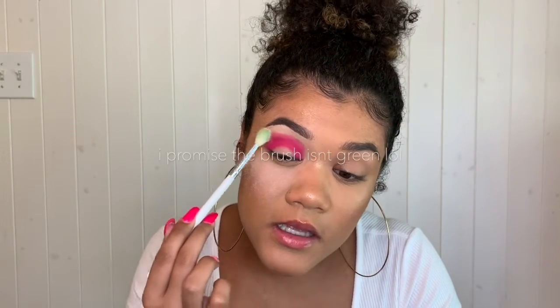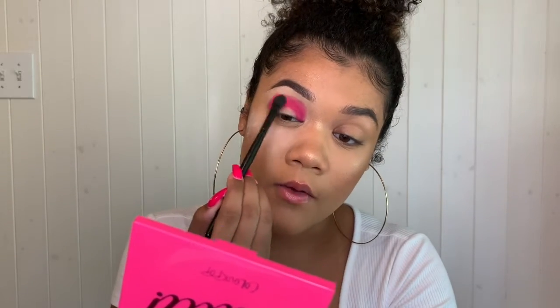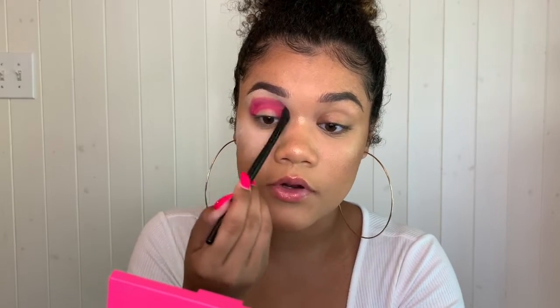Next I'm going to take a fluffy brush and use the same translucent powder I used for under my eyes, and set the area above the color I just put down. This sets the base and allows the colors to blend easier. Then I'm going to take a smaller fluffy brush with the color Soft Core and blend out the edge of the lighter, softer pink we just applied.